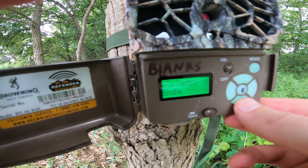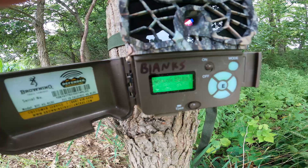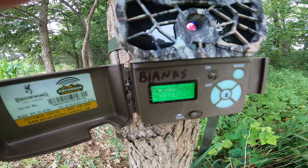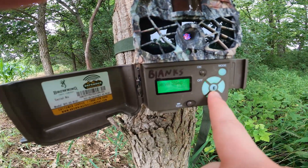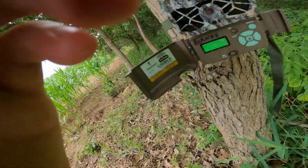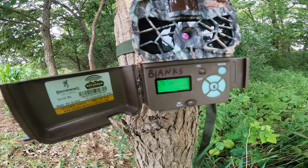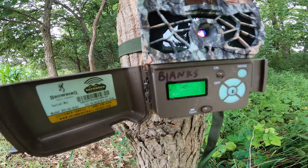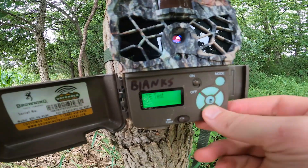You want to make sure your LTE and all of that is on. You can also check your network status to make sure you are connected and getting signal before you actually leave the camera. I always make sure it takes a photo of me and sends it to my phone before I leave — that way I know everything's working properly. There's an LTE test that'll confirm you're getting signal. All of these things are explained in the manual and it's really easy to do.